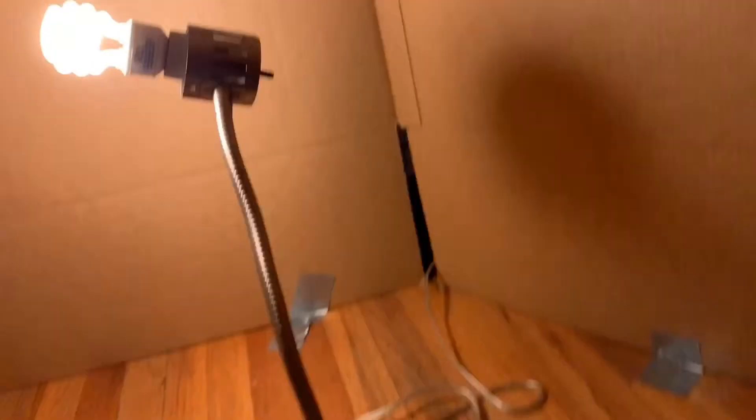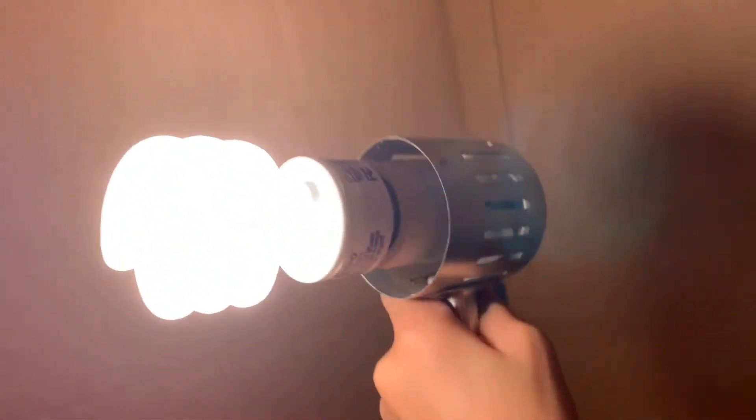By the way, I can sit up all the way in it. Not bad. I think I'm going to move the light over into the corner. Not bad — that's a cool box fort. Maybe I can put like a TV in here. I don't know, it would be pretty cool.